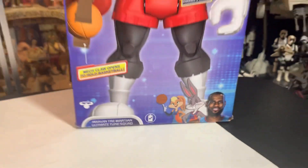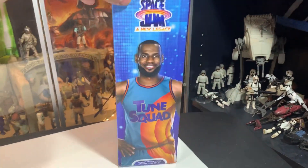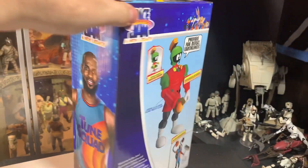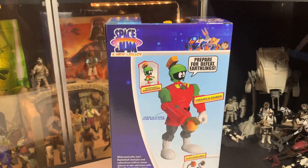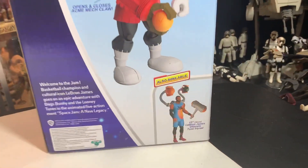Yeah, they're playing for the fate of the world. Space Jam 2, a new legacy. It's kind of weird that they brought this movie back, because I didn't think it did all that good to begin with, and now they're making a new one.